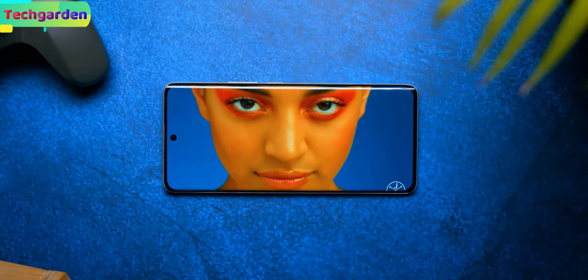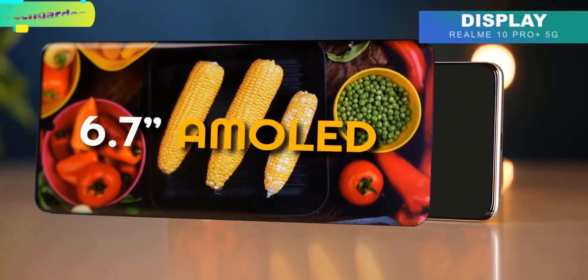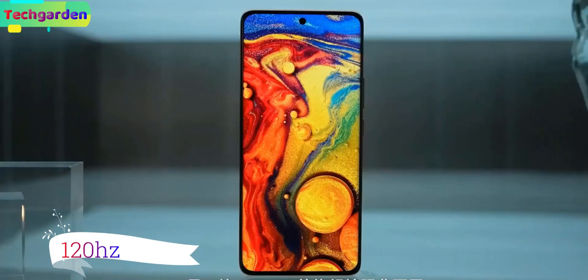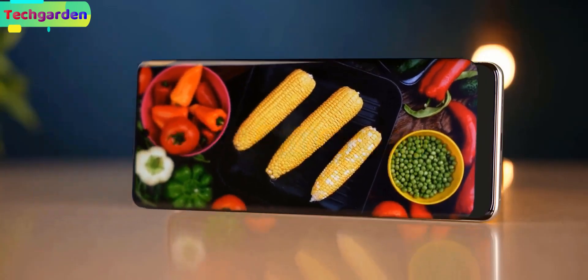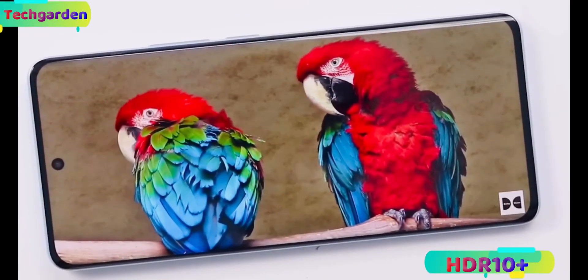Let's start with the display. The Realme 11 Pro Plus has a 6.7-inch Full HD+ curved AMOLED display with a 120Hz refresh rate. The display comes with an under-display fingerprint sensor and HDR10+ support.